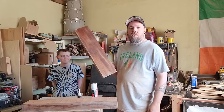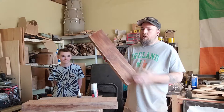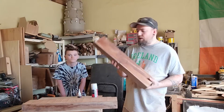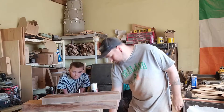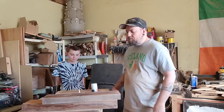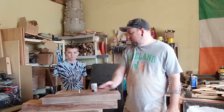This is a nice big chunk of walnut, and we're going to slice this up and use it for our fretboard. So: alder body, mahogany neck, walnut fretboard.